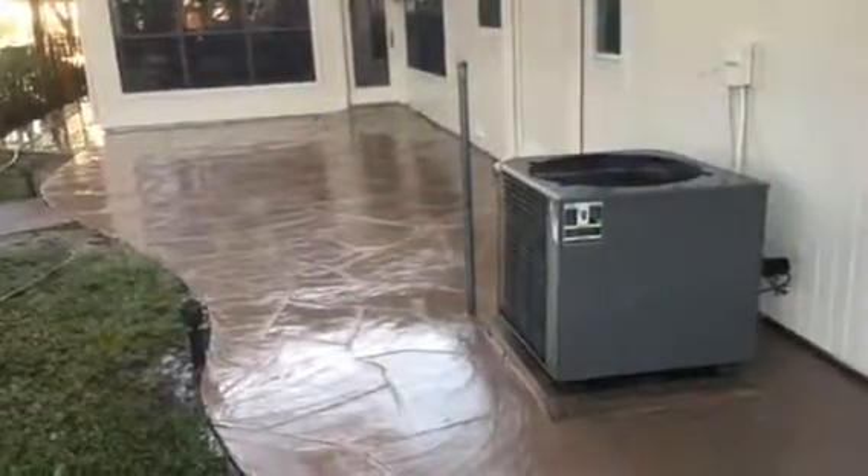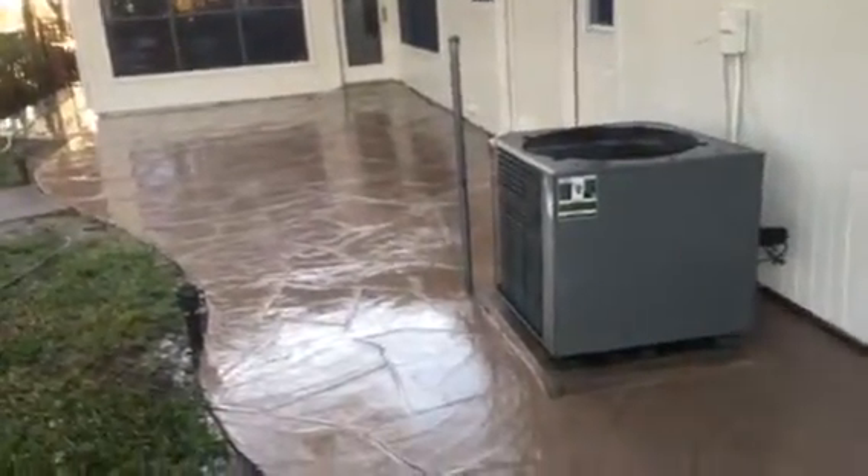Welcome and thank you for watching another very quick Christian Painters YouTube video. This one's showing a patio porch that has been power washed. You can see where we removed quite a bit of loose paint in some areas — not all areas, but in some particular areas quite a bit of the paint came off.